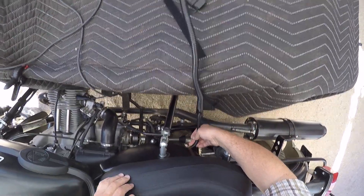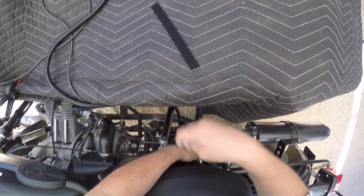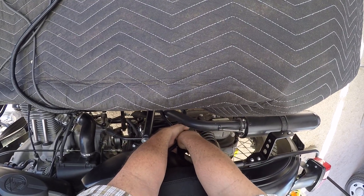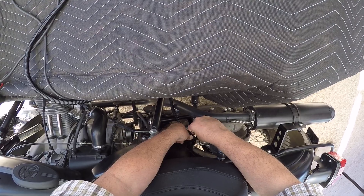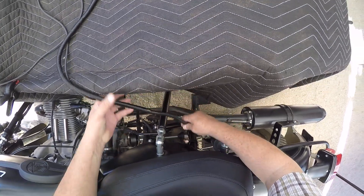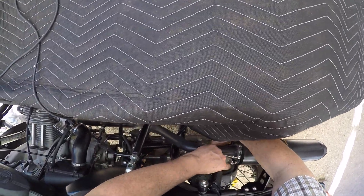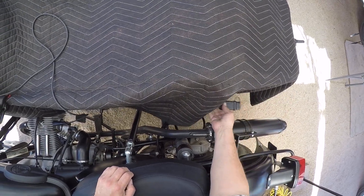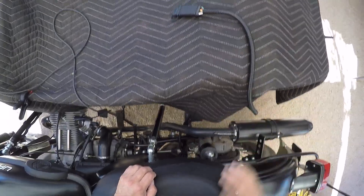What I do is run mine right here on this bar, and then you can just run it down and out to your trailer — wherever you want your trailer or wherever your hitch is. And that's about it.